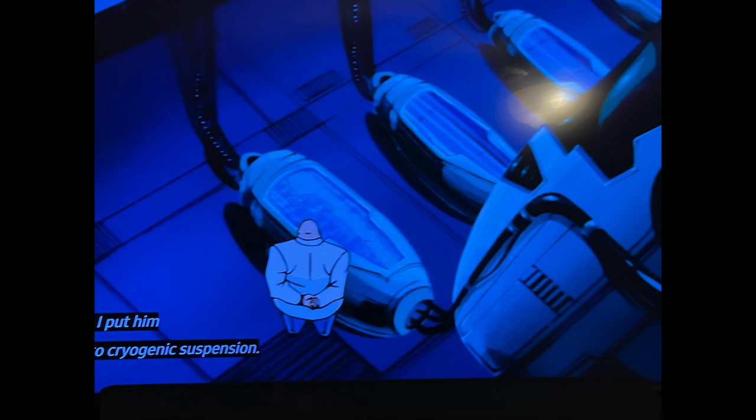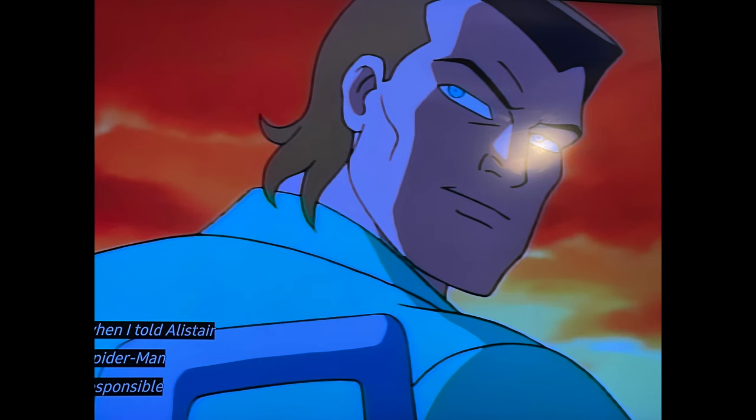Spencer Smythe is in cryogenic suspension, five floors down in the Chrysler building. So everything the Kingpin told Alistair Smythe all these years - whatever the timeline is for Spider-Man the Animated Series - Kingpin's been lying. Alistair Smythe's father Spencer Smythe is alive.